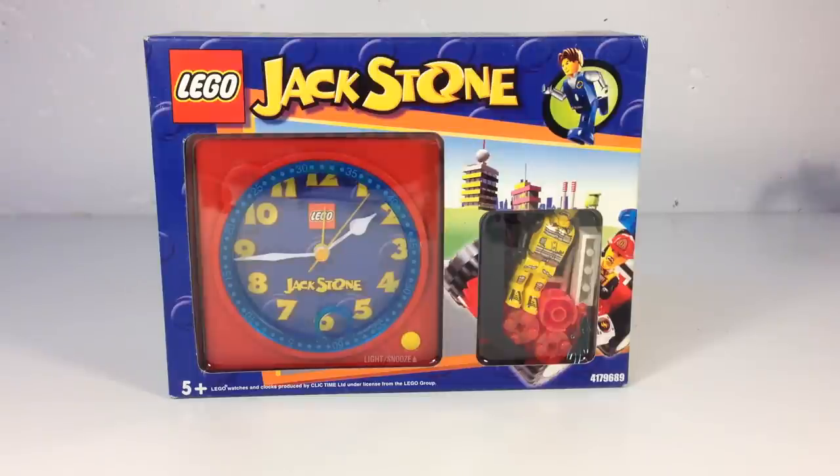Yes, I am being overly excited about something that is probably one of the worst themes that Lego came up with. The Jackstone thing — this was kind of like the Town Junior type stuff, but the figures are a little larger than minifigures. It's supposed to be the in-between figures for kids going from Duplo to regular Lego bricks, but I don't think the little kids liked it, and I don't think the adults liked it either. This is for ages 5 and up.